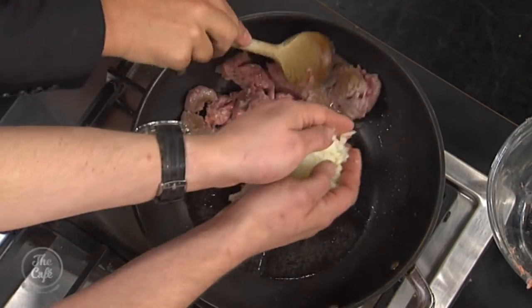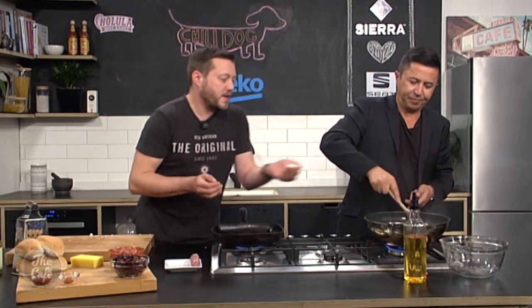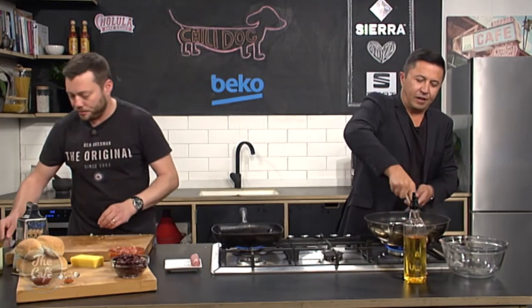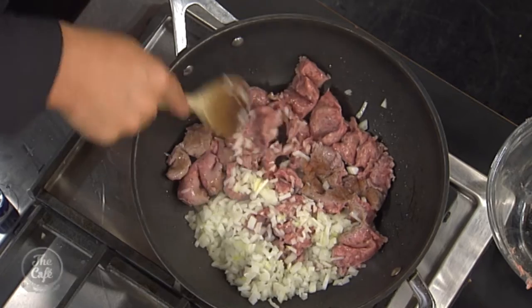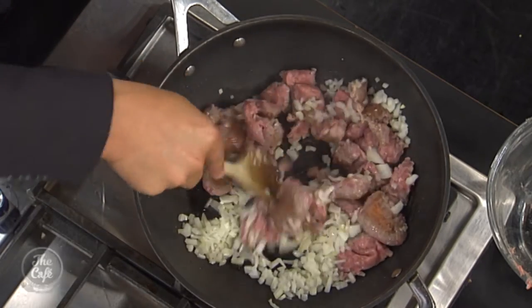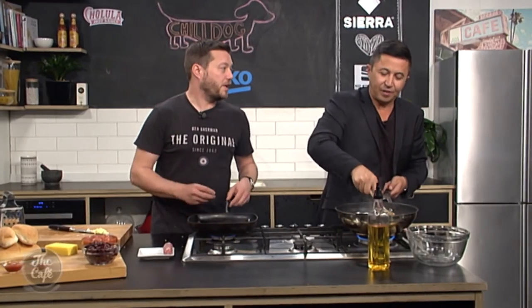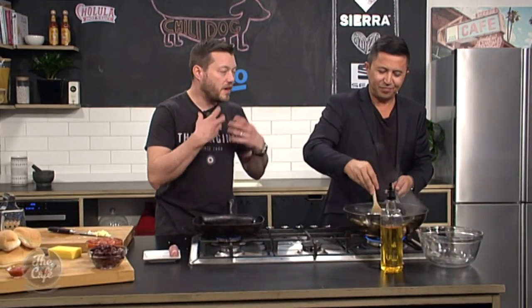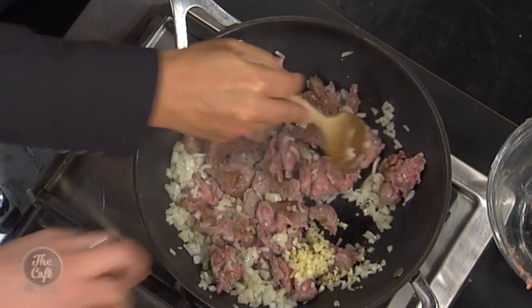I'm going to add the onions in now as well, so that can be cooking down at the same time. You're breaking it all up and sweating the onions down. This is a really good way to get the flavour you like — we're using a pork sausage, but you might want a different flavour. You could do it with a fresh chorizo as well — add the extra spice in there.